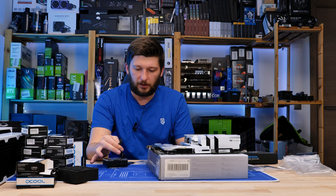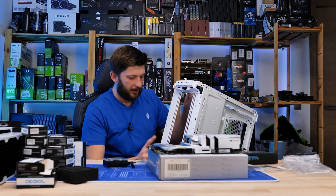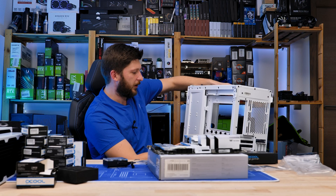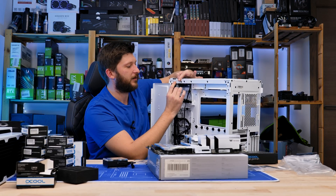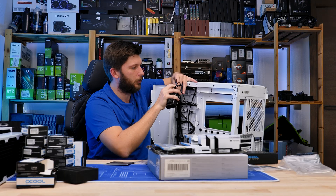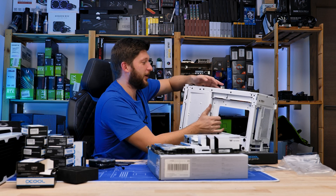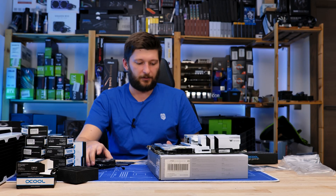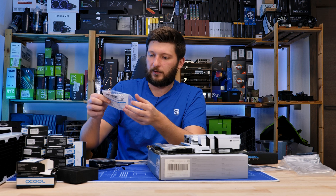Before we begin, I wanted to try something, because Phanteks also uses a proprietary connector for all of their ARGB. My case comes with an ARGB extension — proprietary Phanteks stuff — and it looks very similar to the Alphacool one. Does it fit? Nope, it does not fit. That's a shame. I was hoping I could just extend the Phanteks one, but it's not working. So I guess let's get to it.